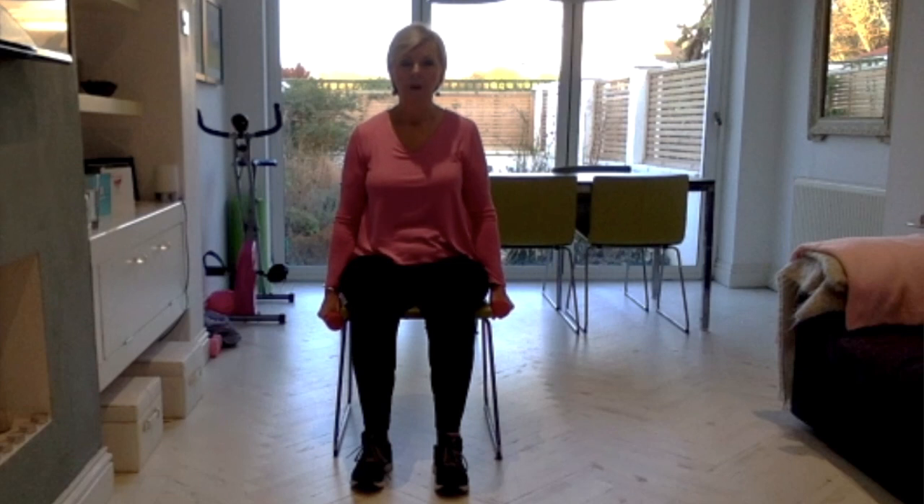Same movement, but this time with the palms facing each other — bending through the arm all the way up and all the way down. Slow and controlled, feeling the bicep doing the work.